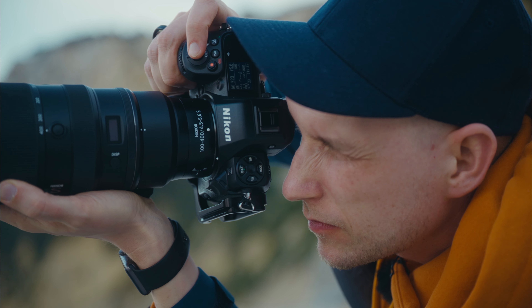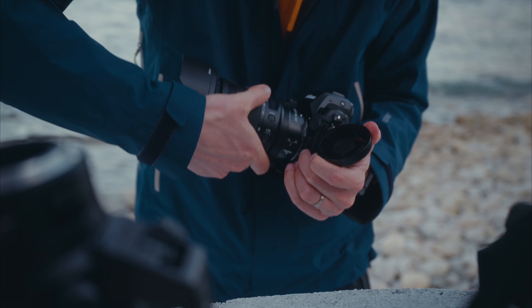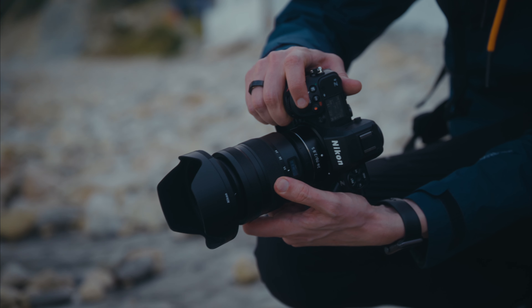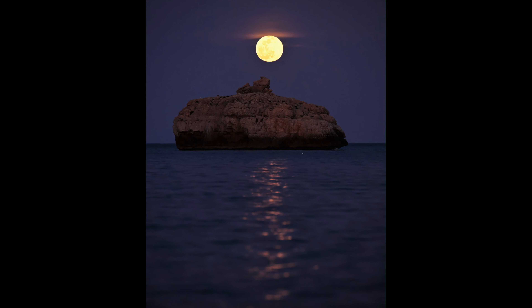The first impressions of the new Nikon Z8: I really liked how fast it feels. When you go to menu, when you go back to shooting mode, everything feels really quick. It really is a nice camera because I love that autofocus is so reliable and quick — I love that feature.